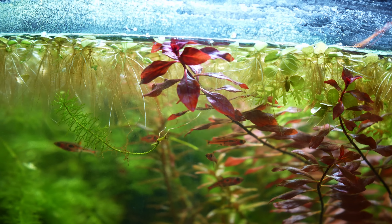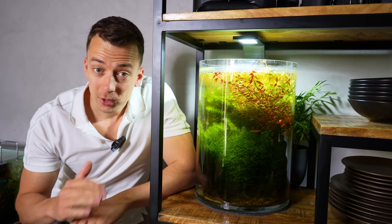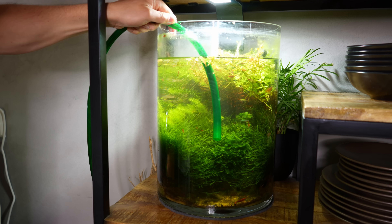The fish are doing fine. We're going to take them out, move them to a different tank, then take everything out, clean it, and start completely from scratch.